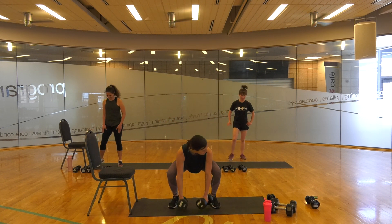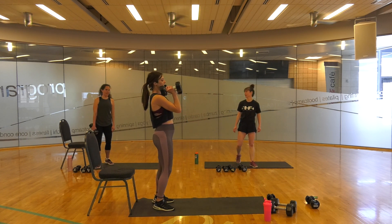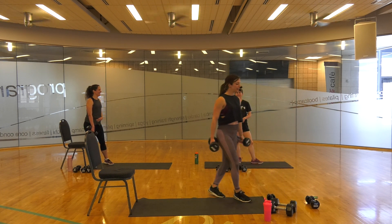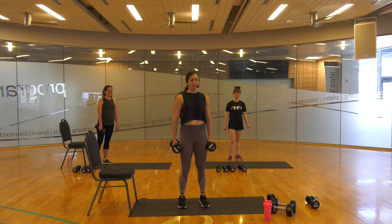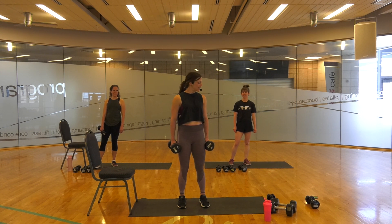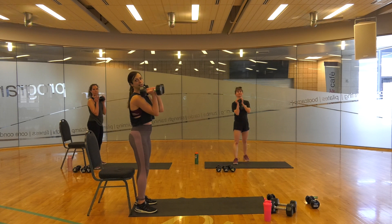Get ready, you have 20 seconds left. Teacher rule number one: never lie about the time. Five seconds — I hope you liked that break. Keep me honest. Here we go — down, squeeze up, and go.